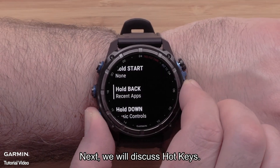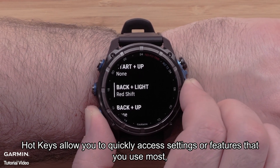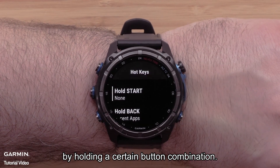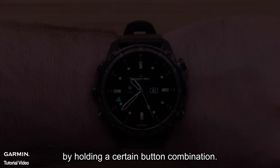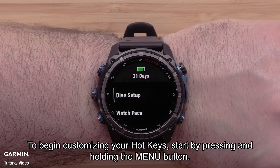Next, we will discuss hotkeys. Hotkeys allow you to quickly access settings or features that you use most by holding a certain button combination. To begin customizing your hotkeys, start by pressing and holding the menu button.